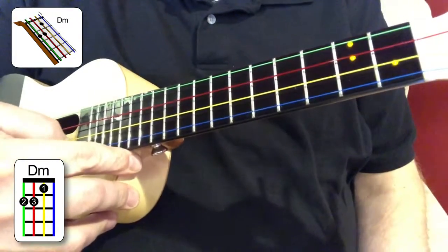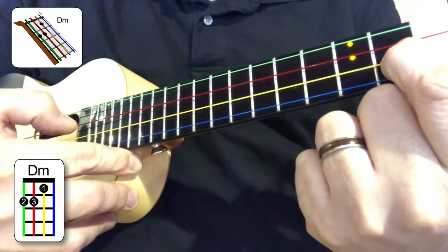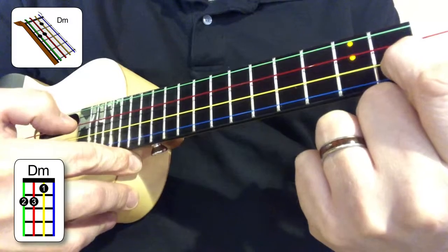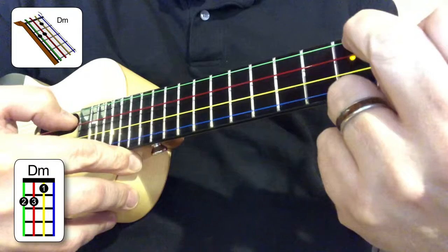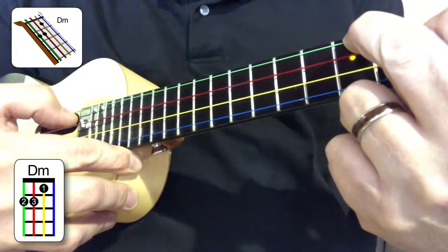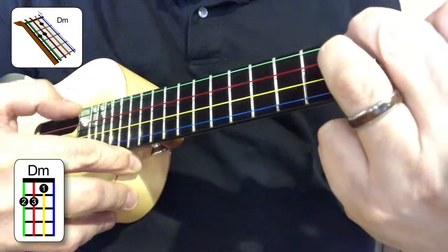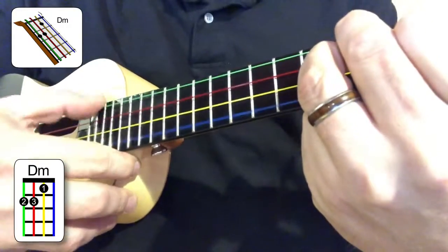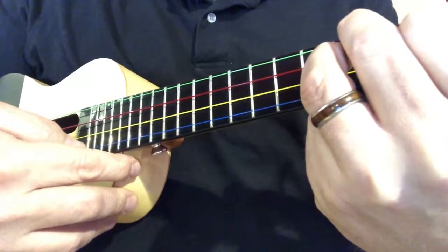Let's take a look at it one more time. First finger, yellow string, second string, first fret. Second finger goes on the fourth string, second fret — green. And then the third finger goes on the third string, the red string, second fret. That's the D minor chord. It is really nice.